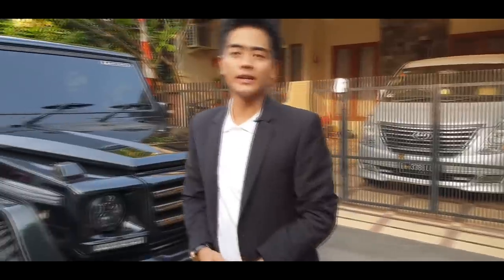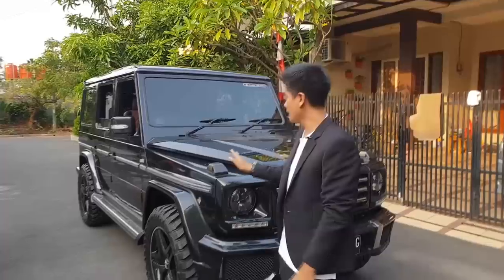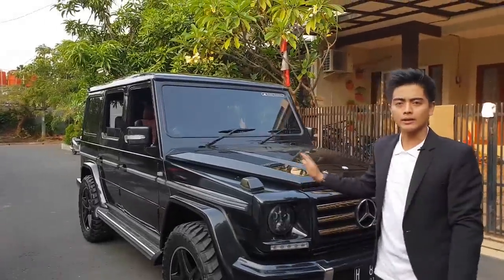Hello guys, kembali lagi dengan saya, Hardy Classic Car Interior. Kita mau sedikit bercerita tentang kondisi mobil G-Class ini.